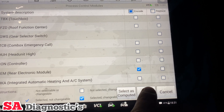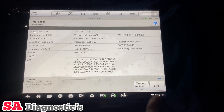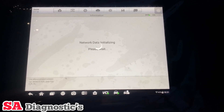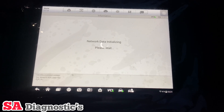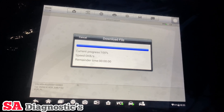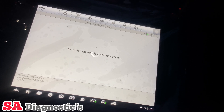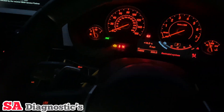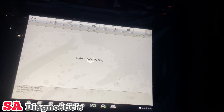It's going to connect to the internet in a second and download the files. It's now downloading the files and telling us to disconnect the internet, which it's already done itself. So yeah, we're already at where we need to be.